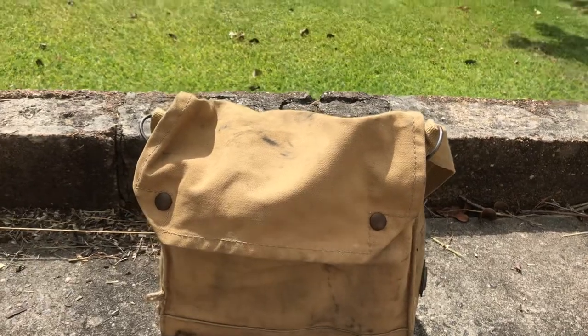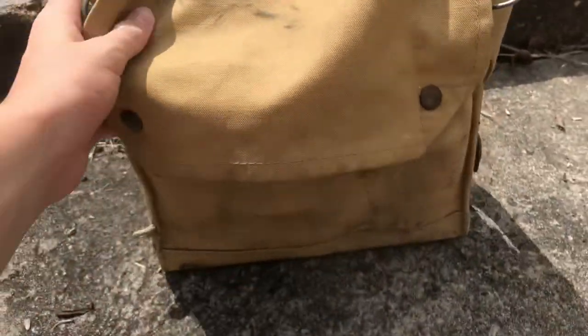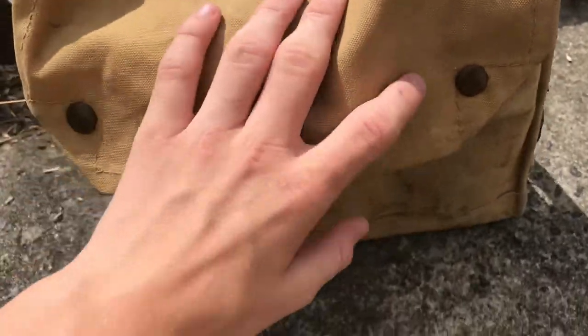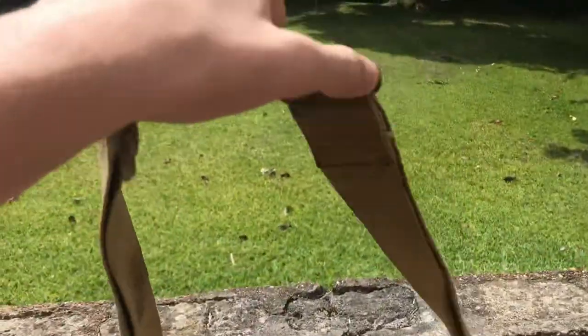Hello, welcome back to the channel. Today I'm going to be reviewing and taking a look at this Mark 4 General Service Respirator. We'll start with the bag — it has a clip system you just buckle on, and a strap that you usually had around your neck with the bag in front of you.